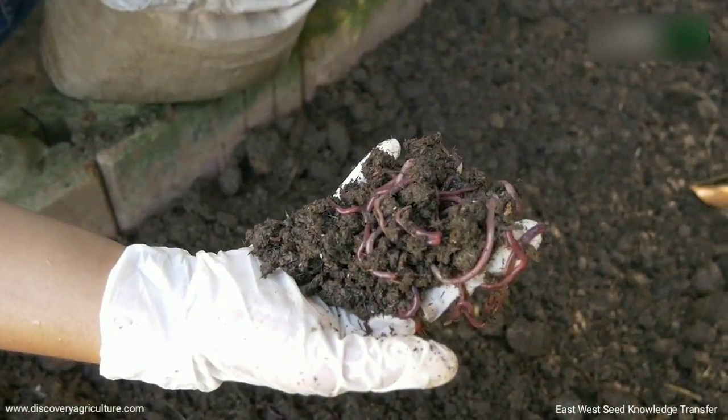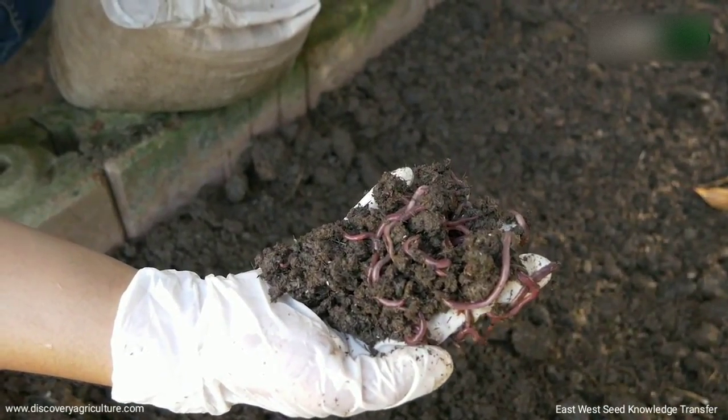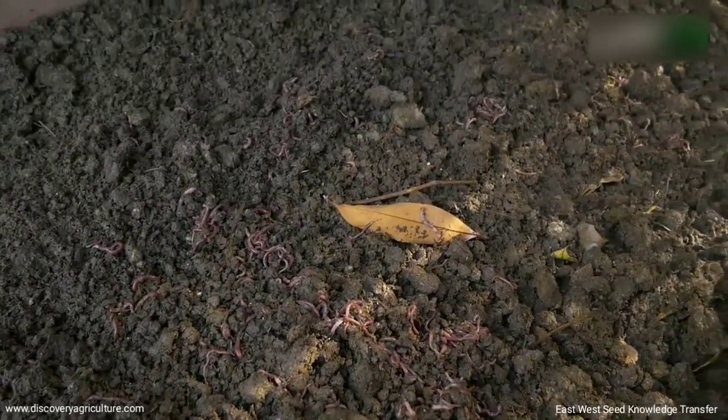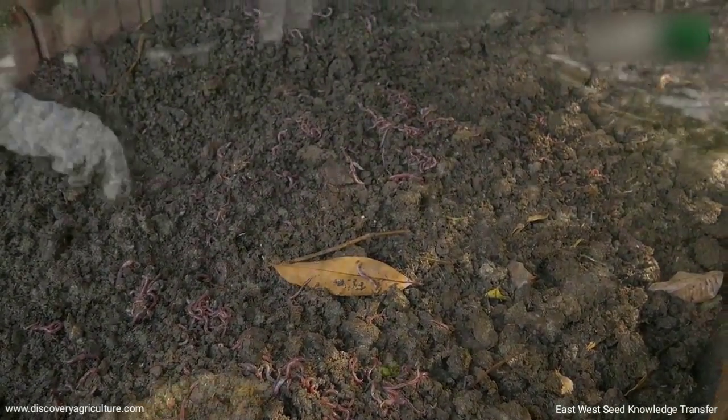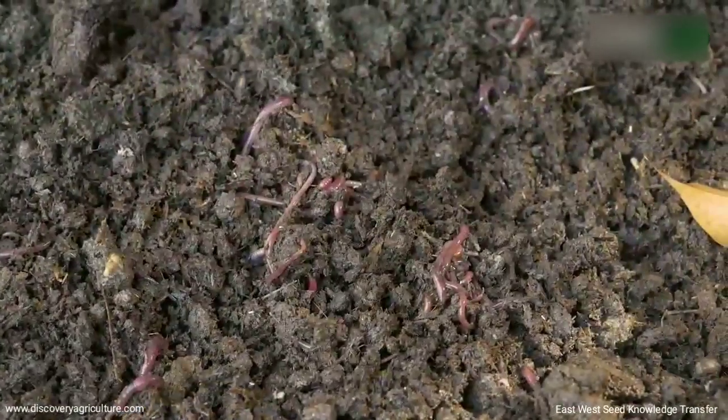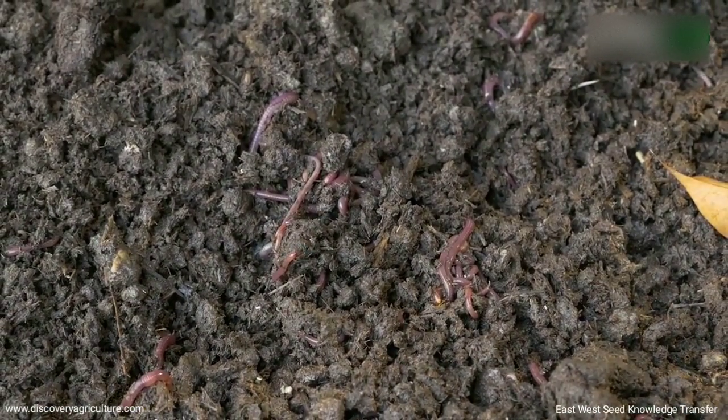Add 1 kilogram of earthworms — African night crawlers — in each bed. Earthworms consume the organic waste material and pass it through their digestive system, giving out a granular form of castings known as vermicompost.